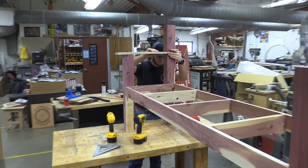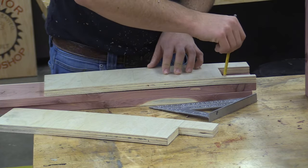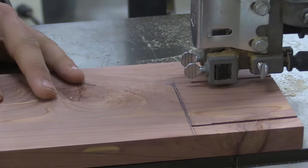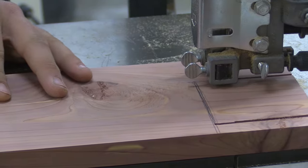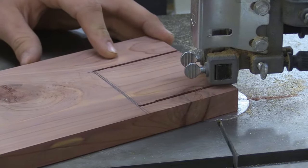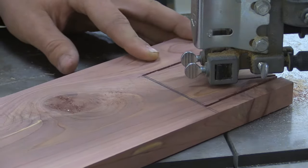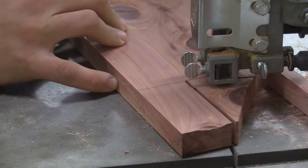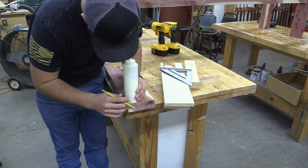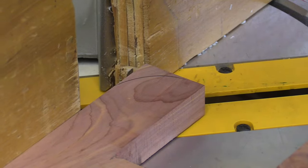We made a template from scrap material for the arms and then transferred that measurement to the actual arm pieces. Next, we cut out the notch with the bandsaw to fit around the posts. The advantage of doing the dado not only gives strength but it hides any imperfections in your bandsaw cut. Now we can determine the armrest length, round off the corners to ease the edges, and then fine tune them with the belt sander.